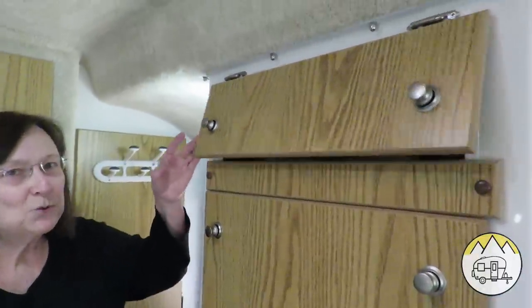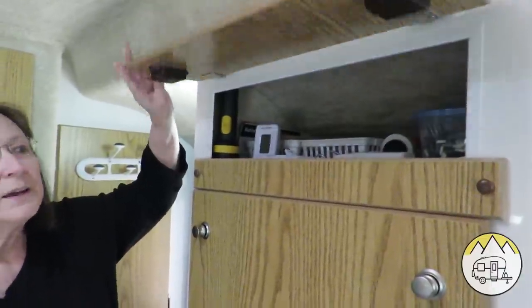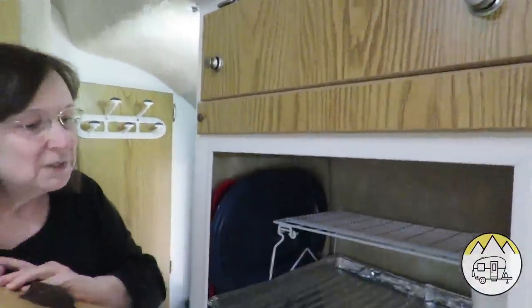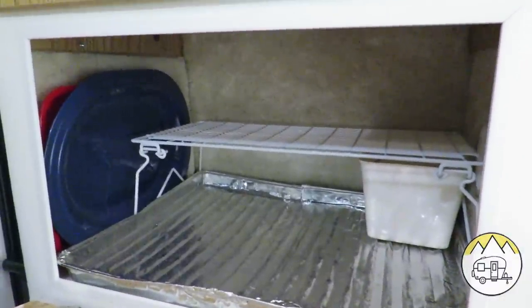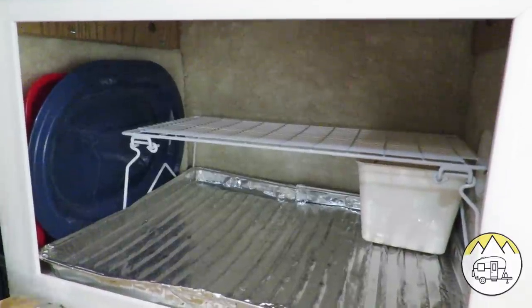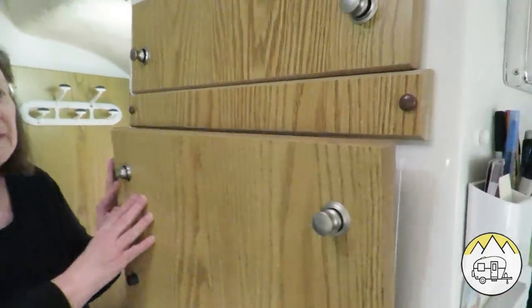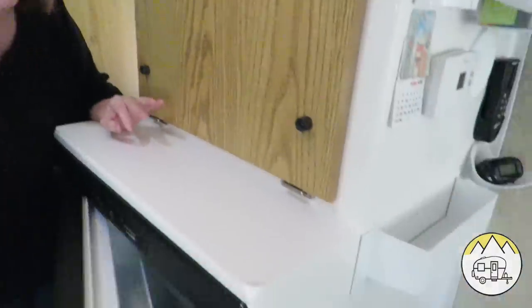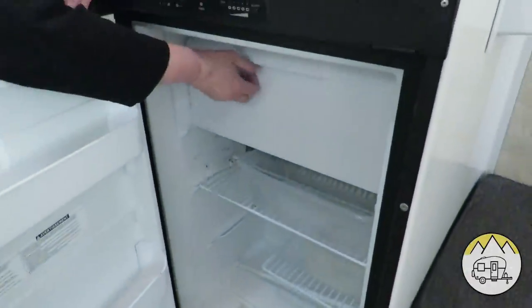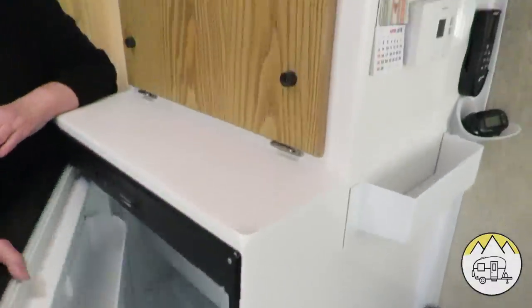If we want an extra burner, we do have this little extra burner that we could use also. On this side of the kitchen we also have storage. Above here we just keep different little items. Then this compartment opens this way and we use this as our pantry. At the Casita factory if you want them to install a microwave they will, but we opted not to — we wanted the pantry. Below we have our refrigerator that works on 12-volt battery, gas, or electric.